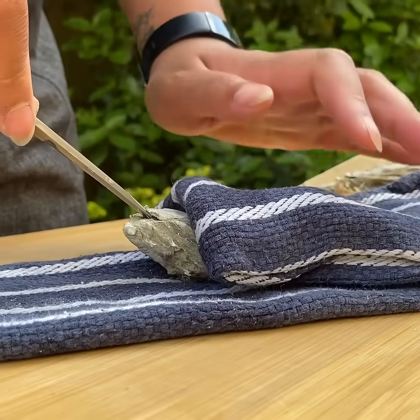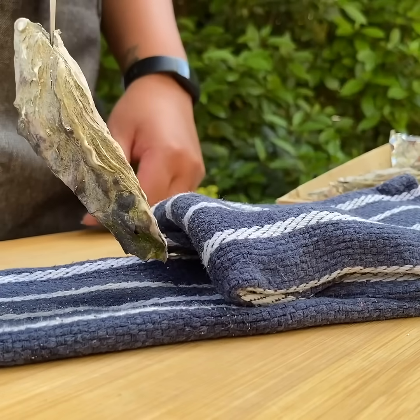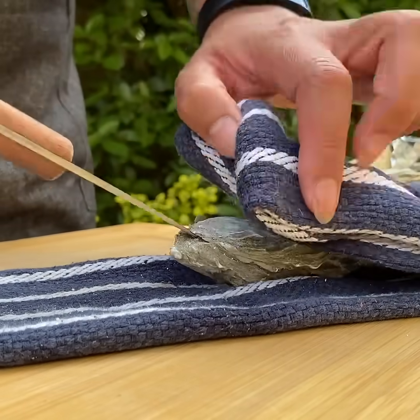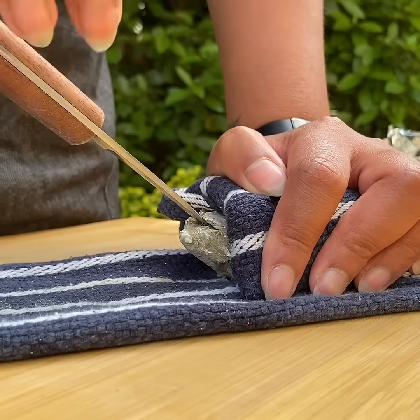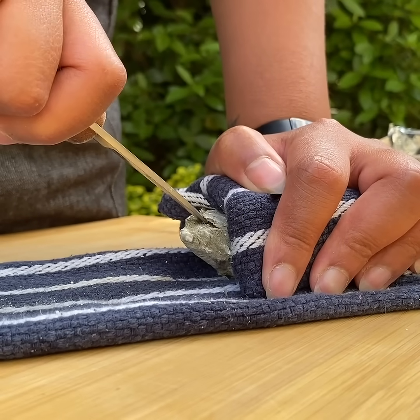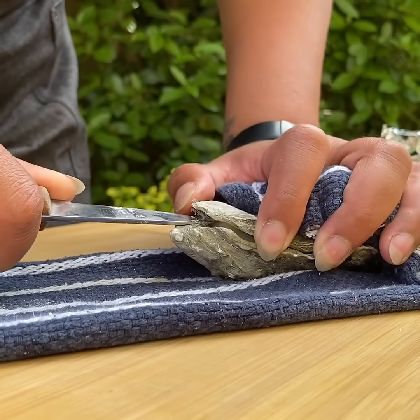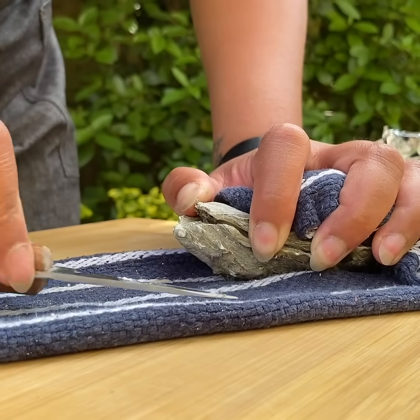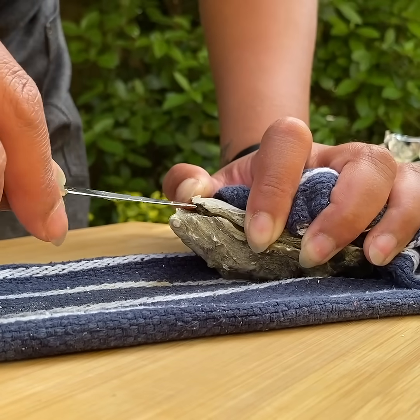A good indicator that you've applied enough pressure is if your oyster can hang off the knife — that should be more than enough to break the hinge. Then just twist your wrist; I like to twist away from myself, and you should hear the hinge pop. Then pry the top of the shell open and wipe your knife down so you don't get any oyster shell in the actual oyster.